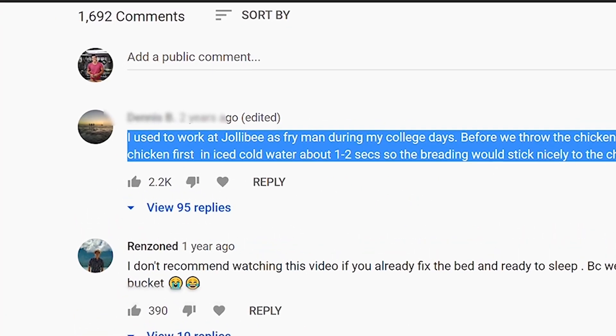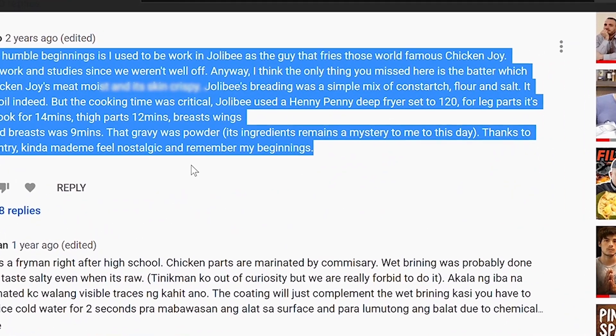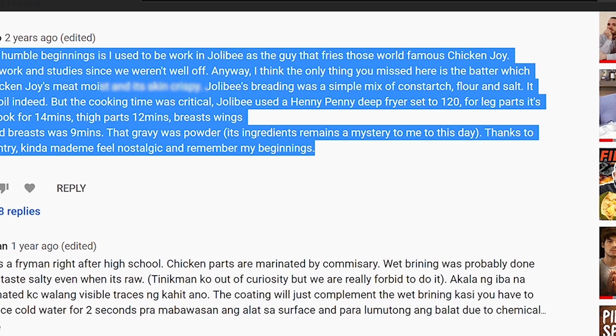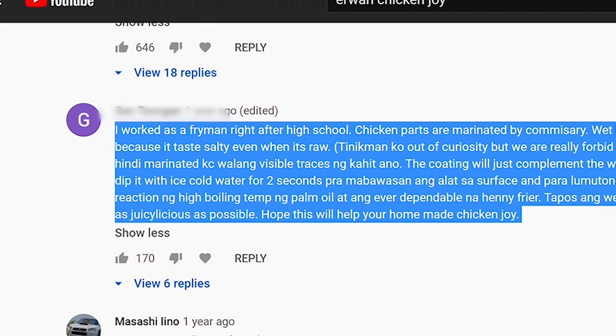Before being coated, the chicken is plunged in some ice water. This will help the flour stick and give us a nice, crisp exterior. Secondly, the temp of the oil is set to 120 degrees Celsius and kept there the whole cook. Third, the brine is very salty — meaning a lot of the moisture and flavor will come from this step.